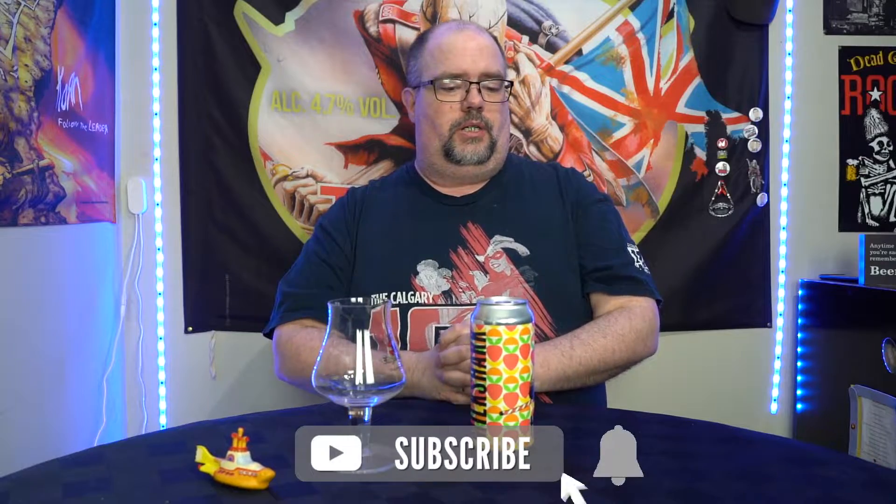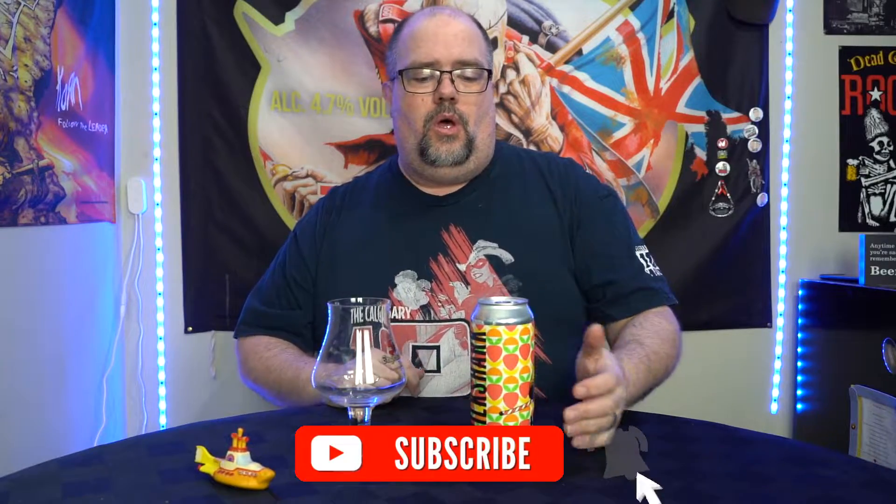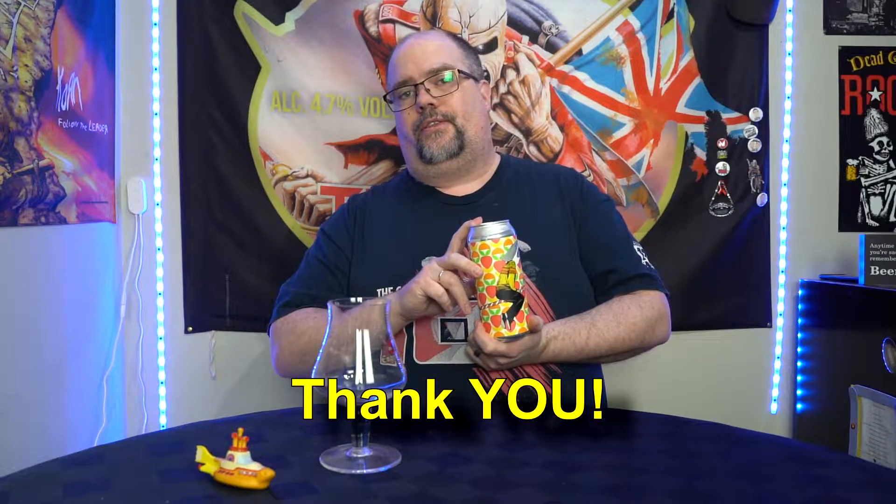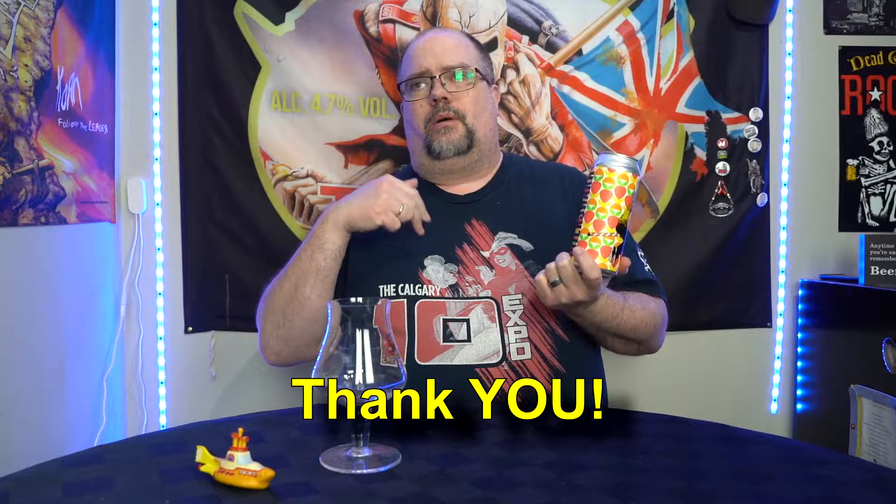Good evening and welcome to another beer review. We are looking at another Milk Shark from Bellwoods — thank you to Chris from Off the 10th, I'll put his link somewhere. We're looking at the Strawberry Banana and Orange Milk Shark.